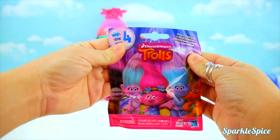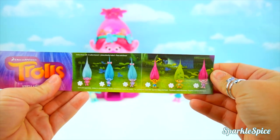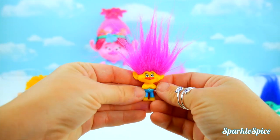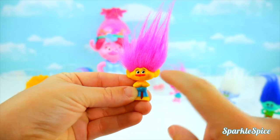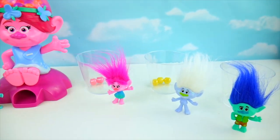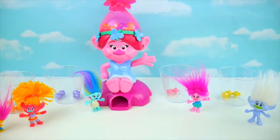Let's count them up. Branch has just one blue gumball. Guy Diamond has one, two, three — not five. Poppy got one, two gumballs. Harper has one, two, three, four gumballs. DJ Suki has one, two, three, four, five — DJ Suki is our winner! Here's DJ Suki's prize — it's a Trolls bag. Inside it shows all the cute little trolls you can get. It was so much fun playing this game with our Trolls gumball machine. Do you remember which character got the first gumball and what color it was? Leave your answer in the comments section!